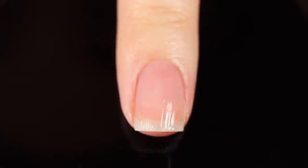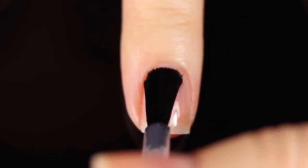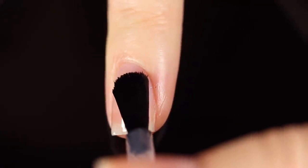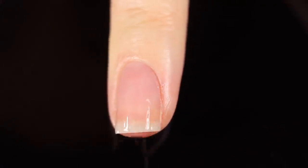Before I spoil anything else, let me just show you the swatches. As always I'm using a base coat underneath all of my swatches to protect my natural nails and prevent stains. Today it's the Orly Bonder base coat, which seems to be my latest obsession — I'll link it in the description.